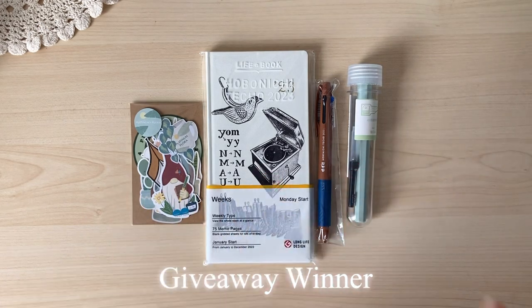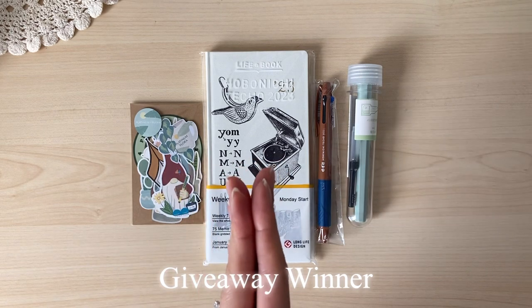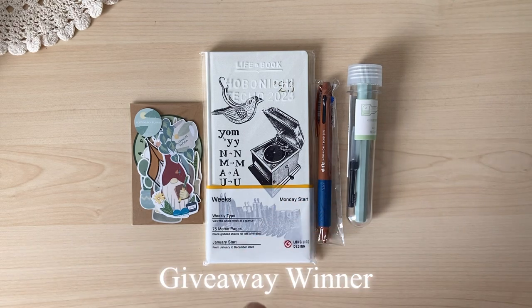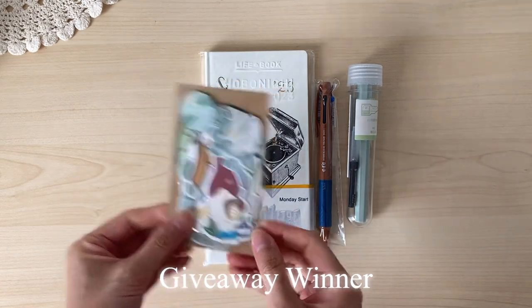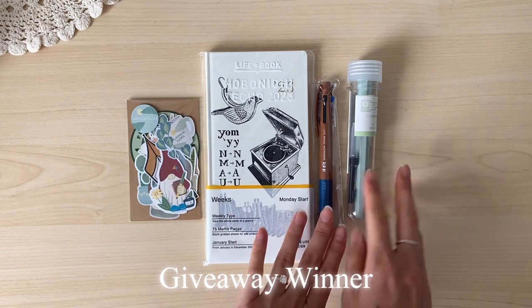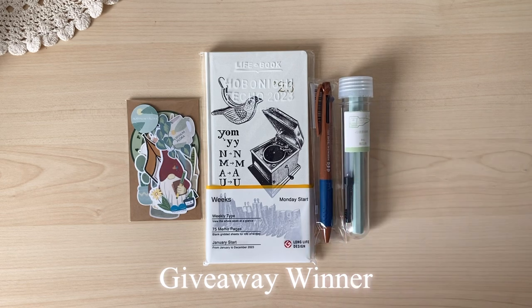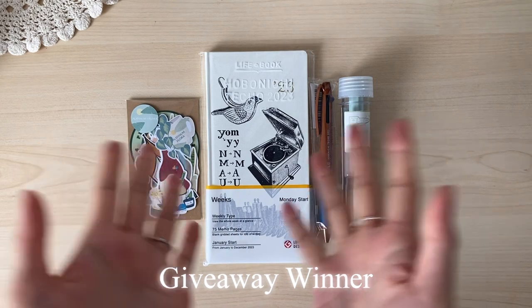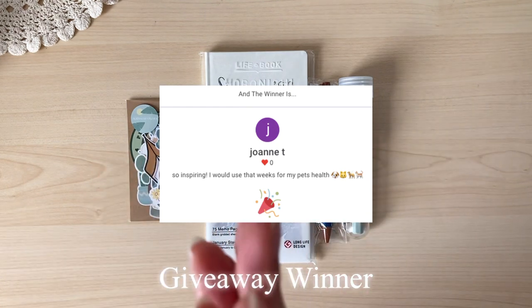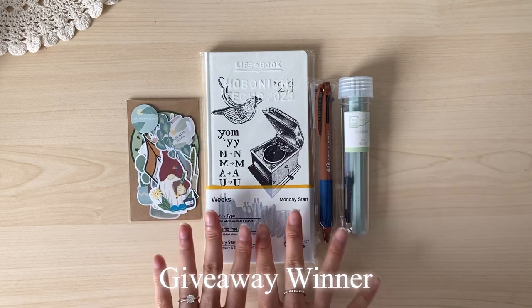Before we move on to this video, I wanted to do a quick giveaway announcement of the winner from last week's video. Thank you to those who entered the giveaway for this Hobonichi Weeks, a bunch of my stickers from my shop, and the two pens. The winner is getting this platinum fountain pen and also the Hobonichi pen. I used a random comment picker and the winner is Joanne T. Congratulations Joanne — you've won this giveaway bundle and I hope you enjoy using your Hobonichi for next year.